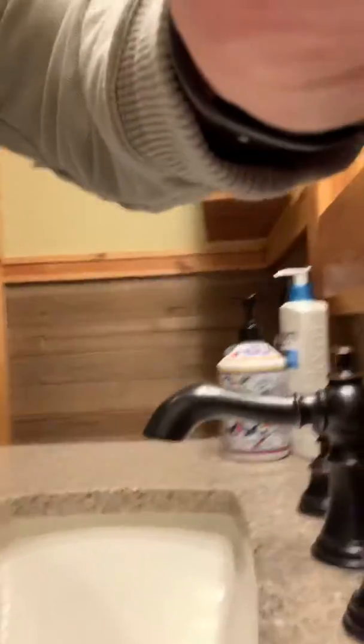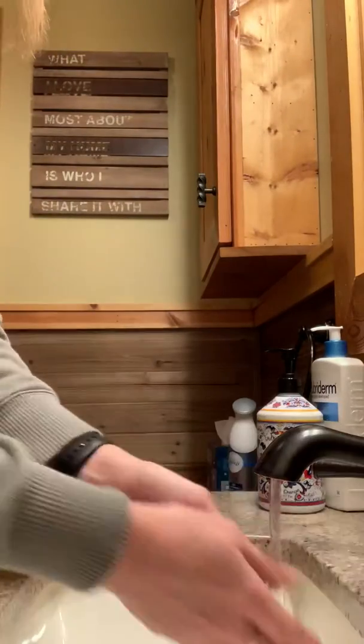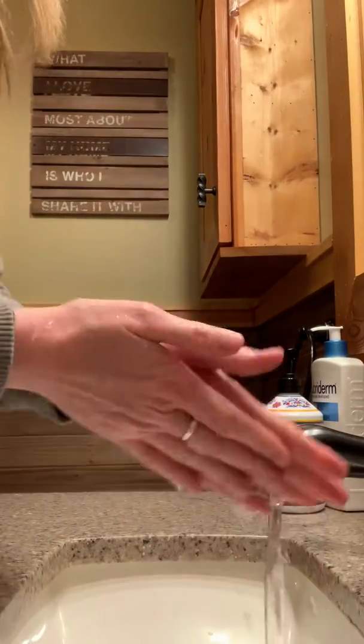So we're going to do a quick video on washing hands. I'm going to prop you up right here. I'm going to get the water running. Make sure my hands are wet everywhere.